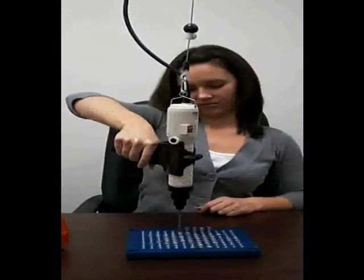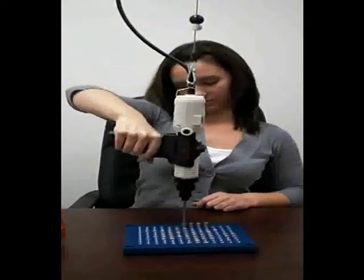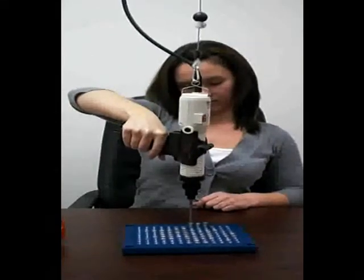This video segment shows an operator using a pistol grip tool. As you can see, her elbow and shoulder are in an awkward position, which can over time cause discomfort and potential injury.